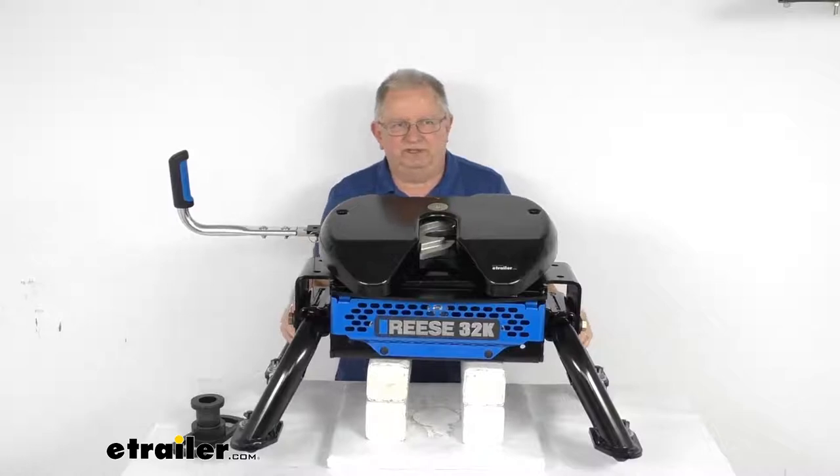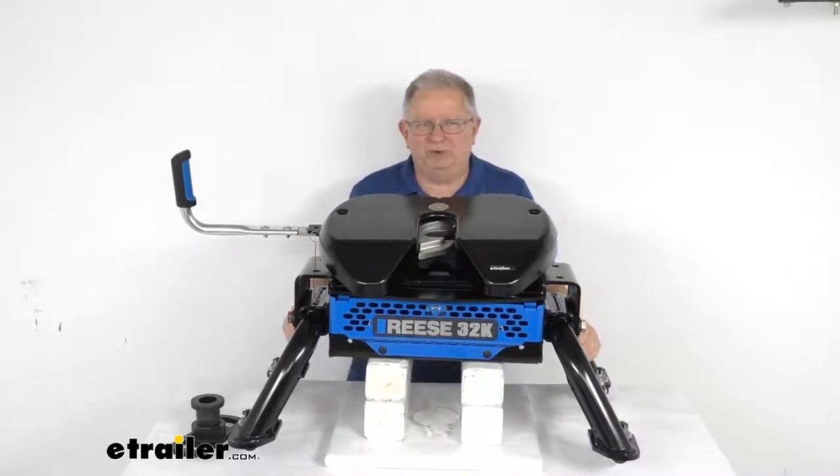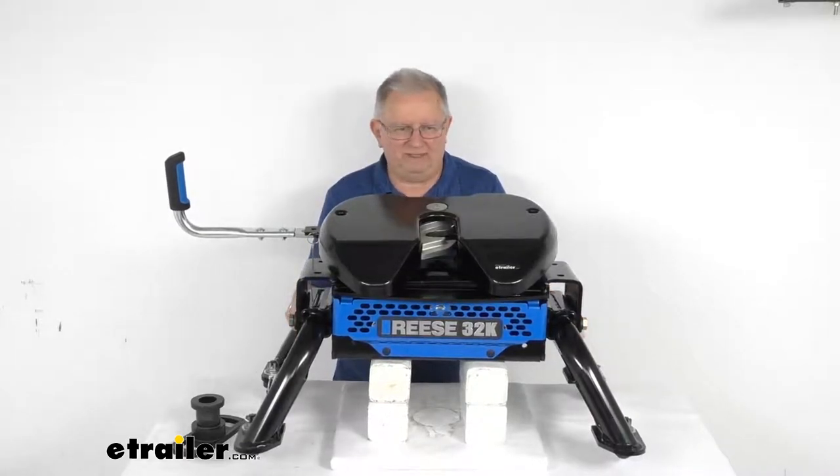That should do it for the review on this Reese M5 fifth wheel trailer hitch for the Ford Towing Prep Package, with a 32,000 pound weight capacity.